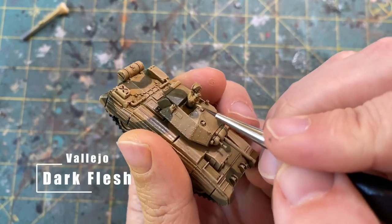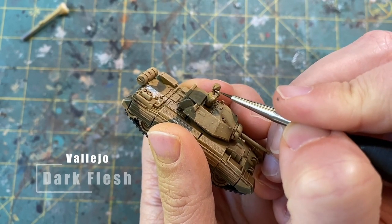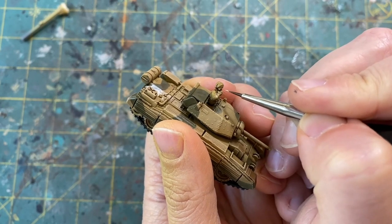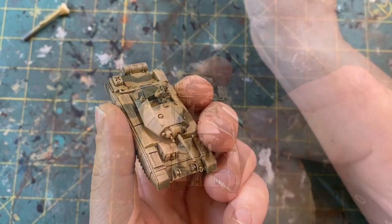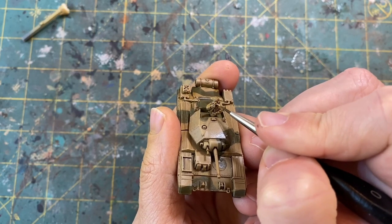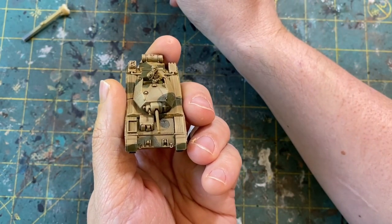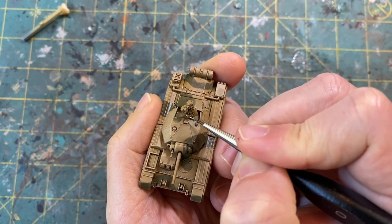Next I'm going to go in with Vallejo Dark Flesh, and I'm just going to be filling in the facial area as well as the hands — anything that is skin tone will be getting Vallejo Dark Flesh. You want to try to avoid the recessed details and just try to paint on the highest spots. If you do happen to go over the entire face, it's very easy to fix with just another wash and then highlighting it back up.